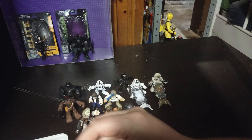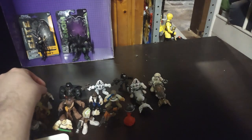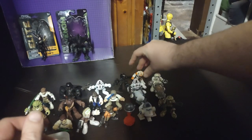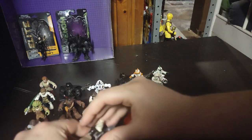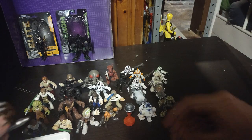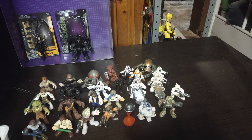Now we're going to total up how many we own this year. Counting all together: 12, 13, 14, 15, 16, 17, 18, 19, 20, 21, 22, 23, 24, 25, 26 — I own 26 Galactic Heroes Star Wars figures in my entire collection.